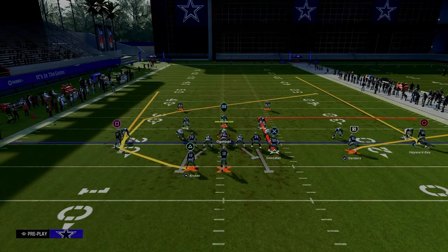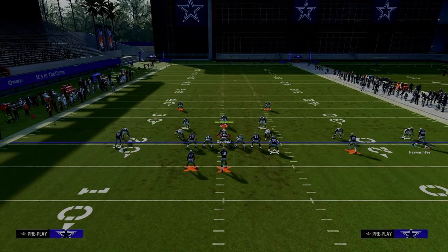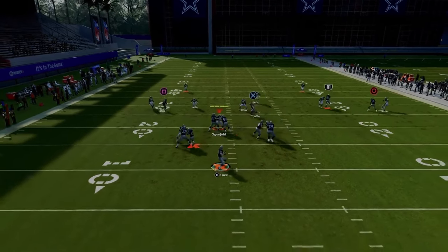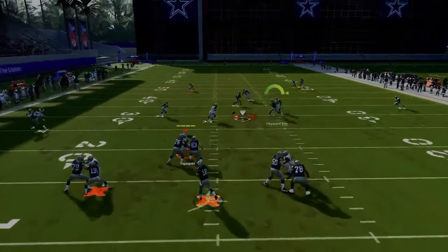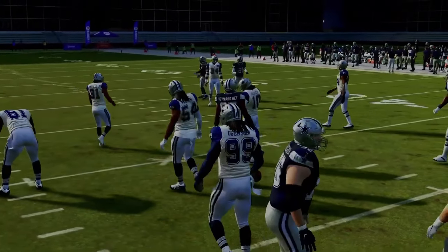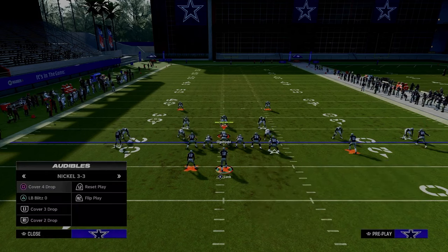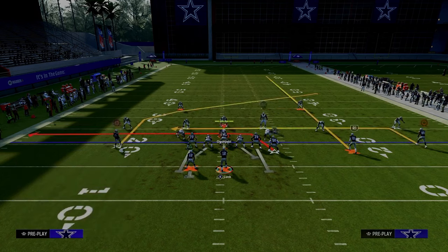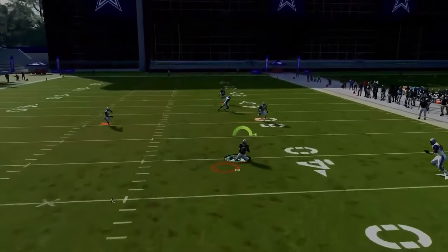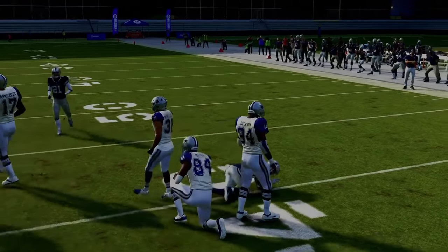This play is super hard to guard. I really like it if they're running a lot of cover two, because that means a lot of yellow zones, and this is going to high-low them in the middle. Just check down on the in-route — possession catch it, super clean, super easy. And then if they sit underneath with their user, that's going to leave them vulnerable over the top. You get that wide open behind it. Super effective little setup out of Y-Option Wheel.